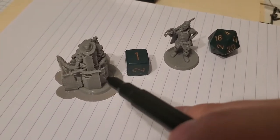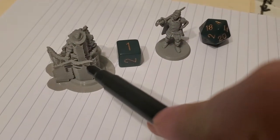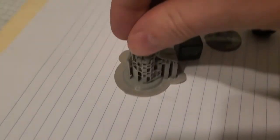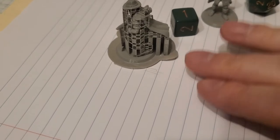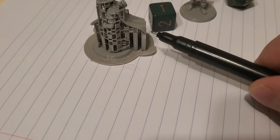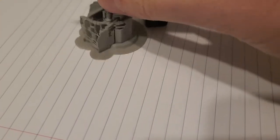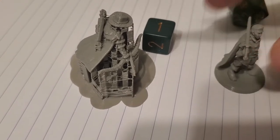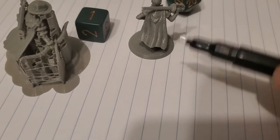This one looks like a real mess because it's got a bow being held out. These are line supports, which are temporary so that the printer, as it goes up layer by layer, has something to print onto — like the cape, for example, and the brim of the hat, the arms, the bow and arrow. We had the same thing on this mini before I cleaned it up yesterday — the arms, sword, cape, and all that.